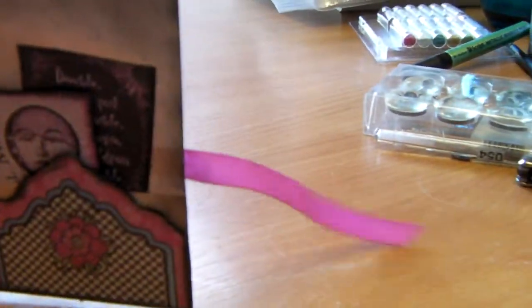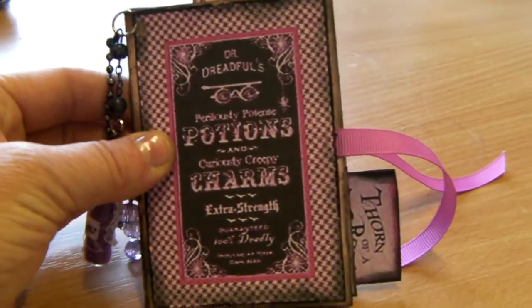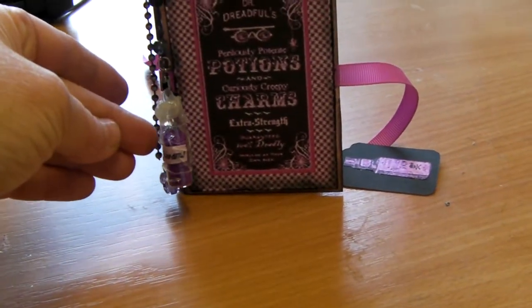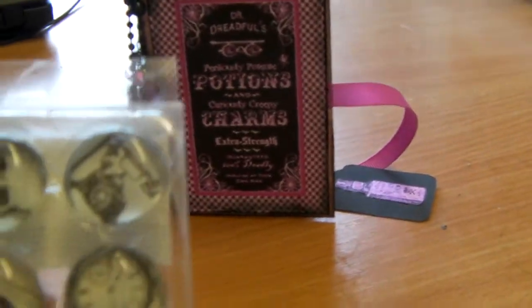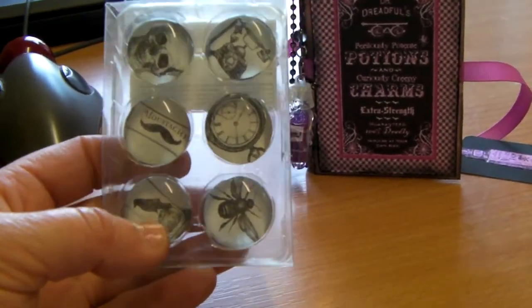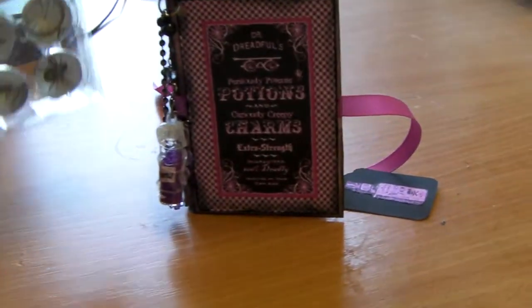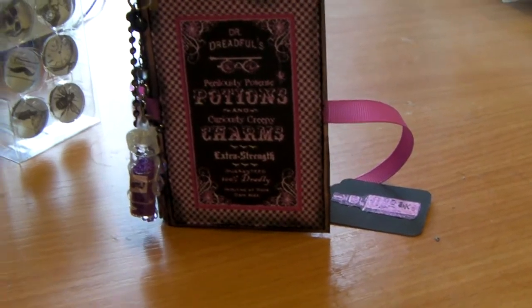And then when you close the book up it'll be like this. Obviously the flower's just dropped out but I'll put that back. I might add another couple of things to that. I'm really pleased with my little bottles that I bought the other day. I would prefer them to have corks or something in, but I haven't looked at them yet. I might add in one of these lovely magnets I bought the other day in one of the pages - there's a nice crow, there's a fly, skeleton. I might add one of those in and an extra couple of tags. But that's it for now - Dr. Dreadful's Perilously Potent Potion Book.